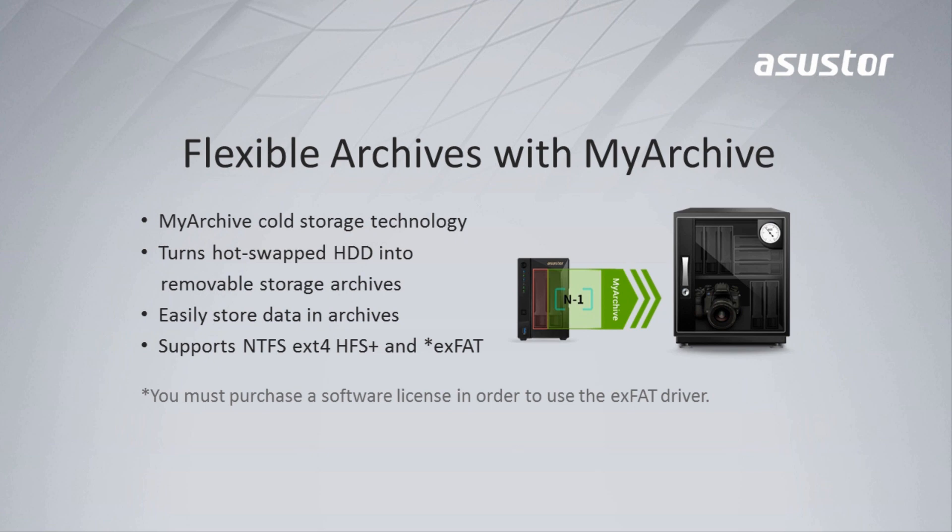The My Archive function allows you to use your hard drives as removable storage archives. Enjoy plug-and-play convenience as you swap between different data collections. It also supports the exFAT format.